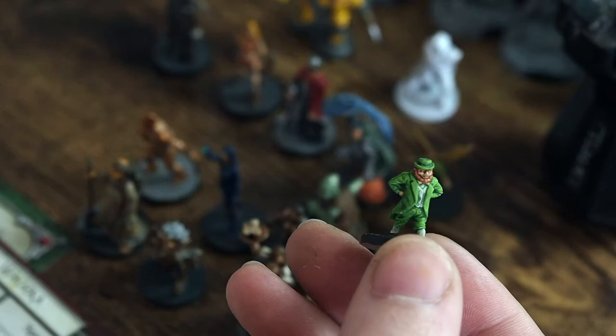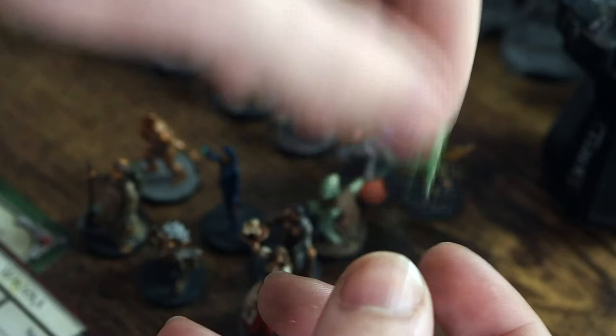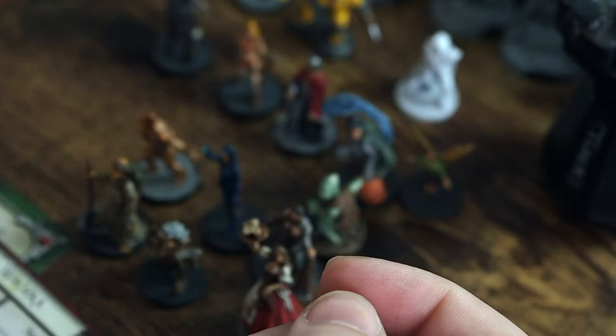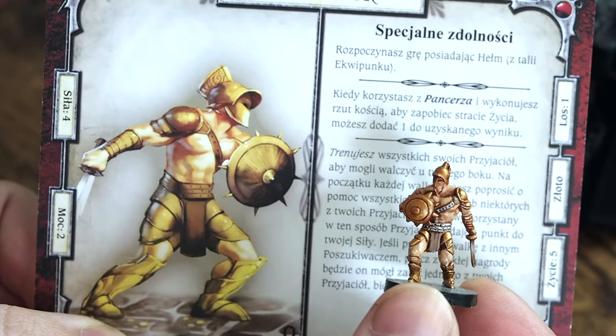Some of these miniatures are absolutely tiny, like this little leprechaun here. He's a very, very small miniature — probably one of the smallest I've painted to date — which creates an entirely new kind of challenge. But there's a lot of character with these miniatures; they are almost sort of old school, a little bit more vintage in their style, like this gladiator here.